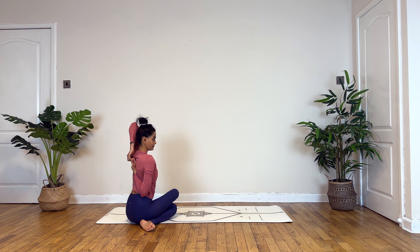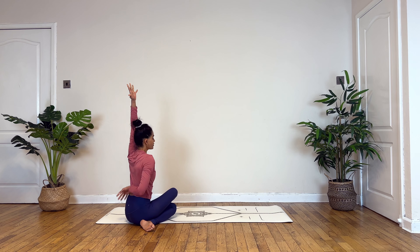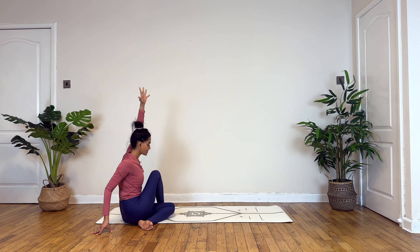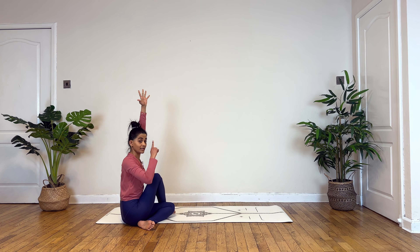This time left hand goes on top, right hand under to clasp your fingers.